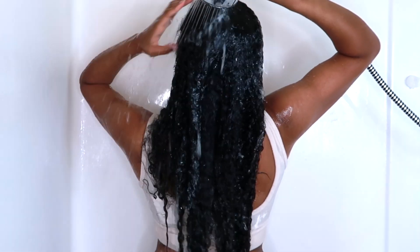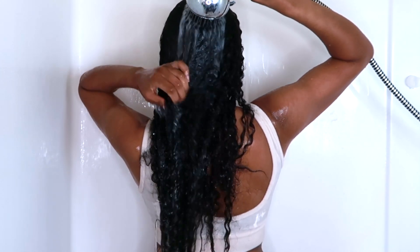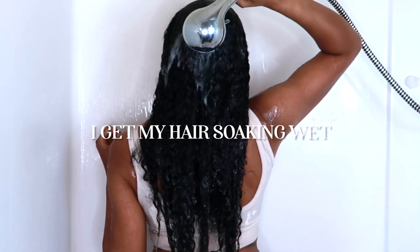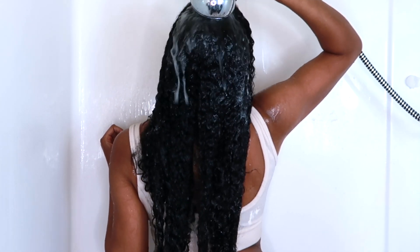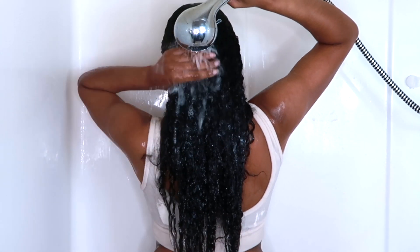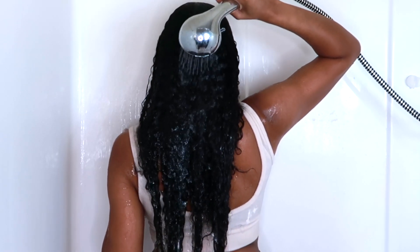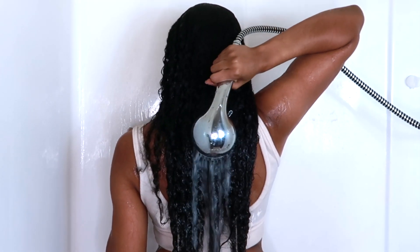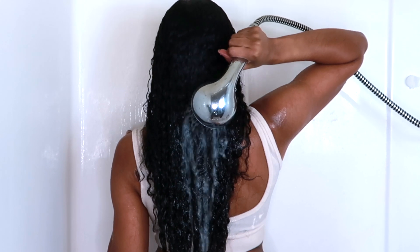As you guys can see, I'm starting off on pretty dry hair. In the shower, the first thing that I do is saturate my hair with water. This is especially important during the winter months because your hair can be zapped of hydration and moisture from the colder weather. This makes it easier for you to apply products, and water is just one of the most important steps in your routine, so you definitely don't want to skip out on this.